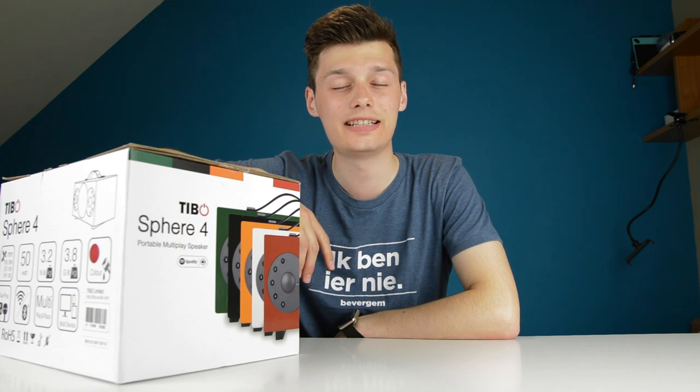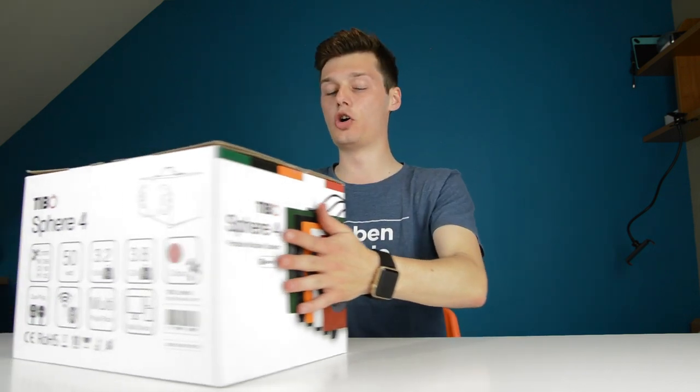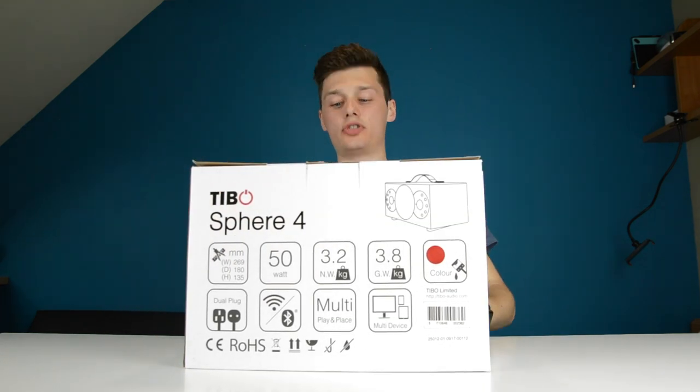Hi, I'm Simon from the Red Ferret. Before we start this video I want to ask you to subscribe to stay updated on our latest content and newest videos. Let's go — so again a Tivoli product, the Tivoli Sphere.